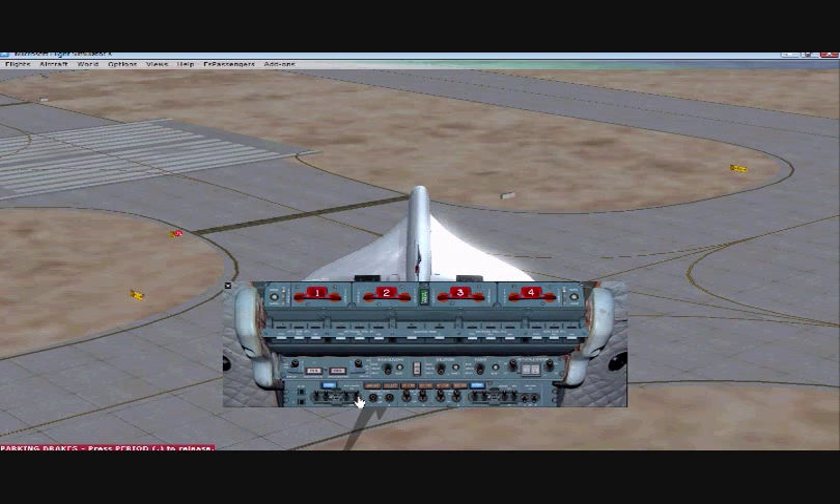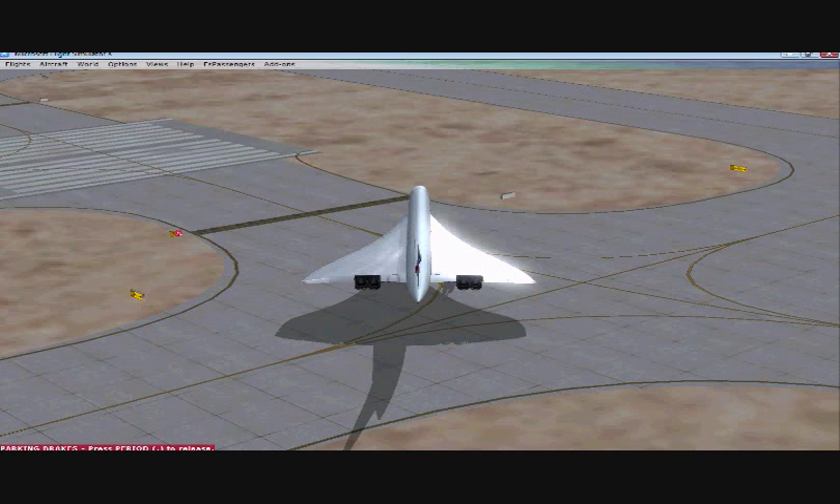With that done, I'm going to taxi onto runway Seven Left. I'll pause the video and start it back once I'm in position for the takeoff roll.